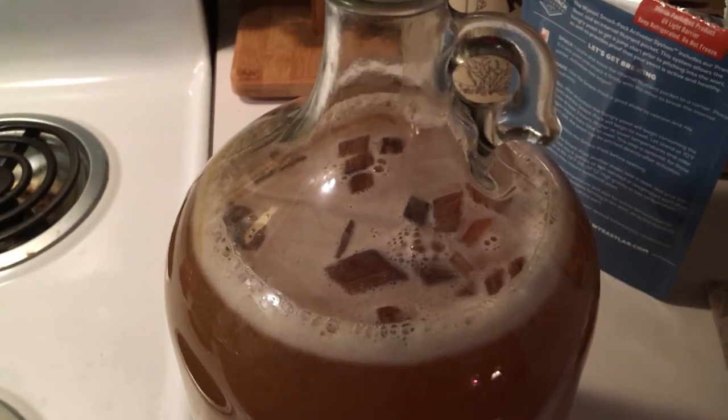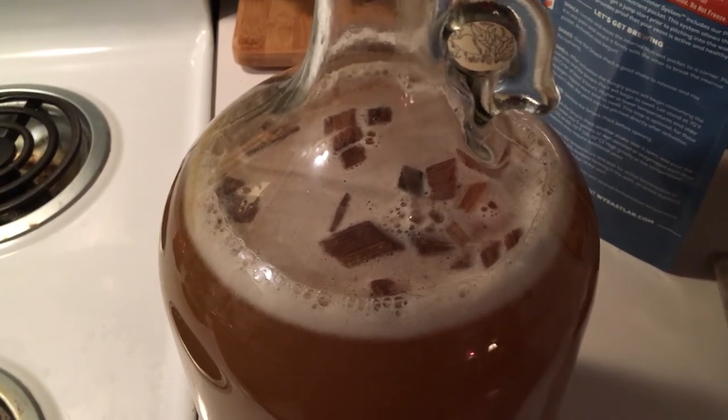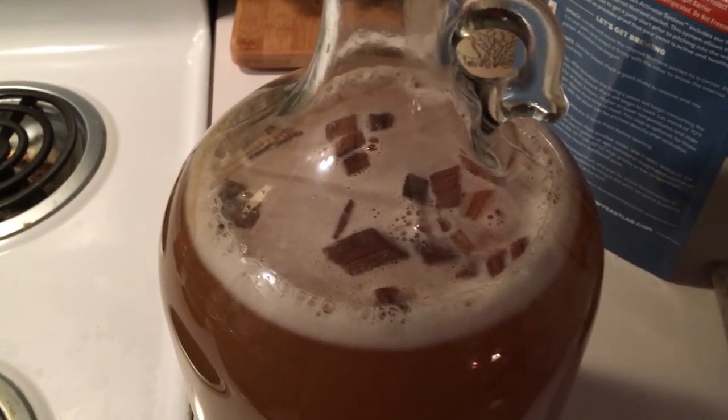Just gave it a quick swirl to incorporate everything and I'm going to let this sit for probably six months before I even look at it.